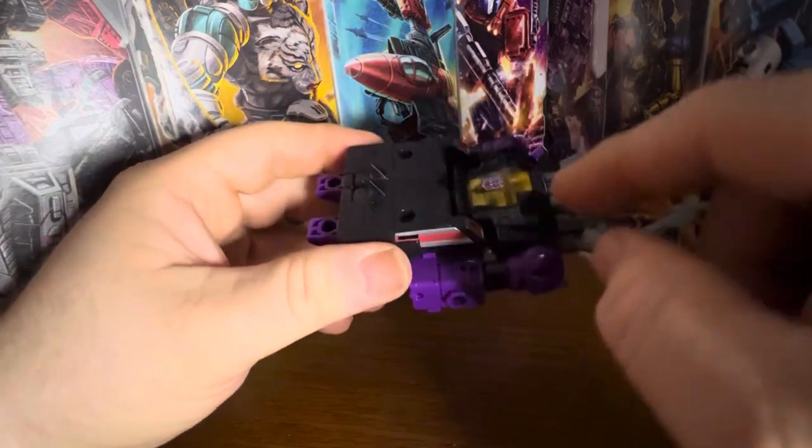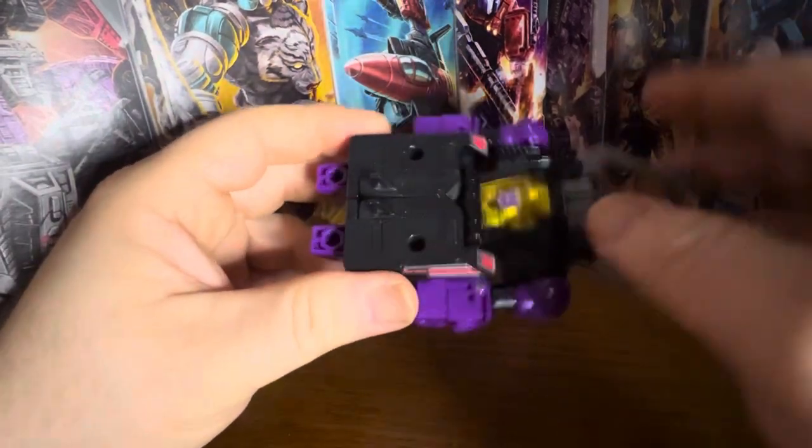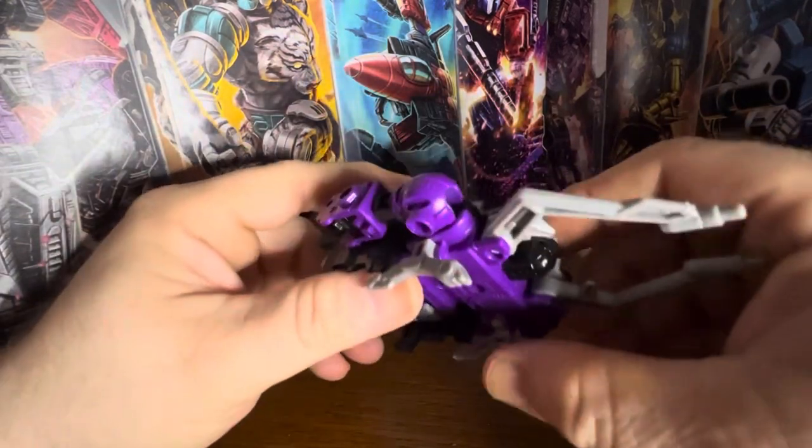I'll have comparisons with other versions of Shrapnel on my Instagram channel, probably the next day or so — definitely keep an eye out for that.